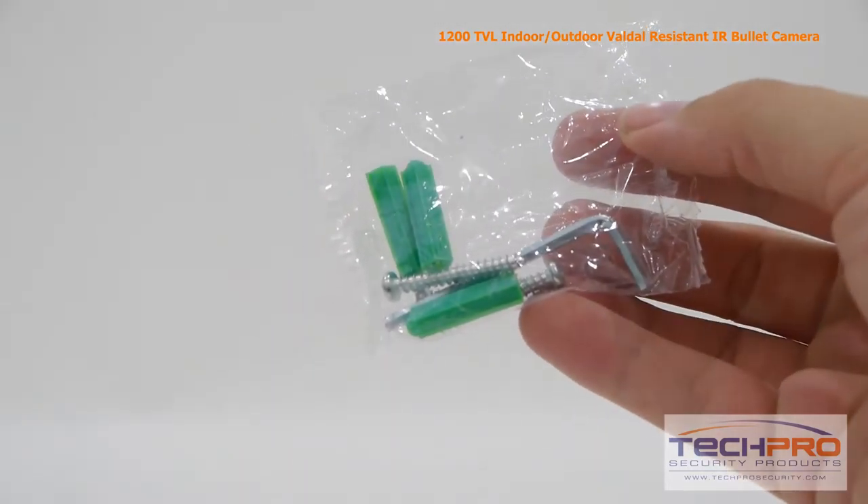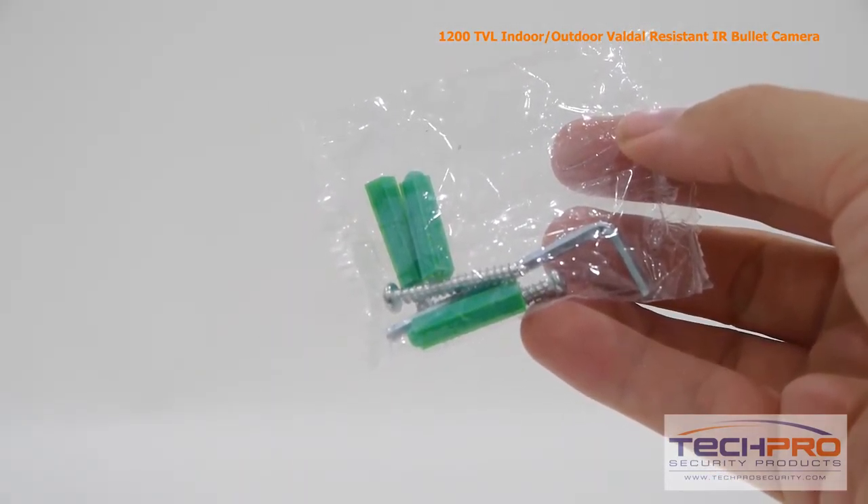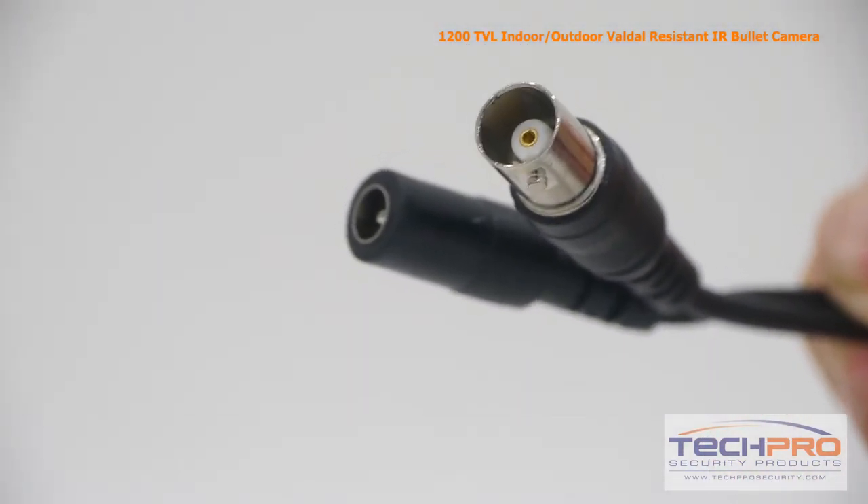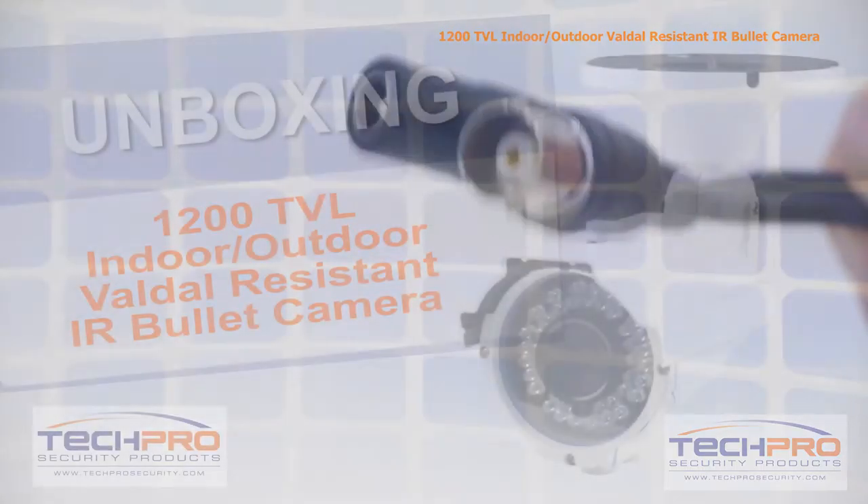Included with the camera is a small bag of screws, mounting pegs, an allen wrench, and an instruction manual. Attached to the camera you'll find the video connector and a 12 volt DC power connector.